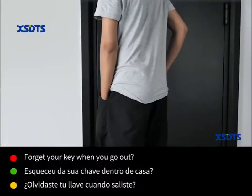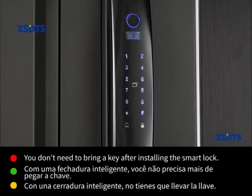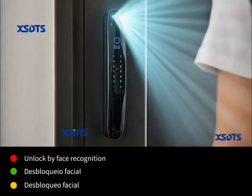Forget your key when you go out. Why check the key when you go out? You don't need to bring a key after installing the smart lock. A large wide-angle HD camera avoids the blind area outside the door.